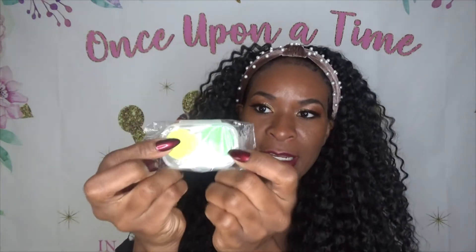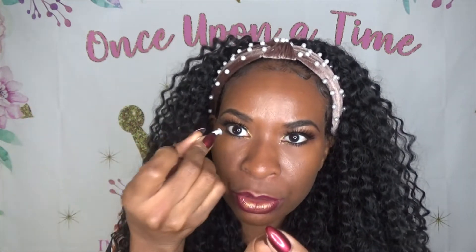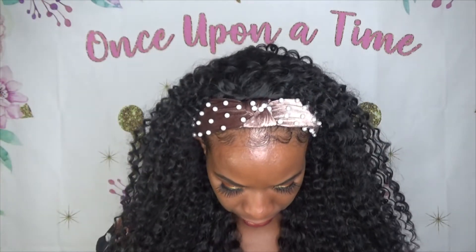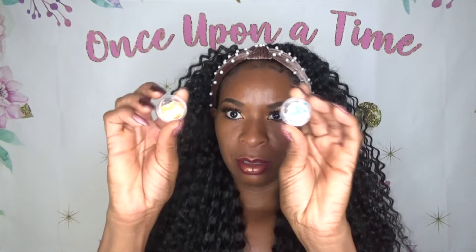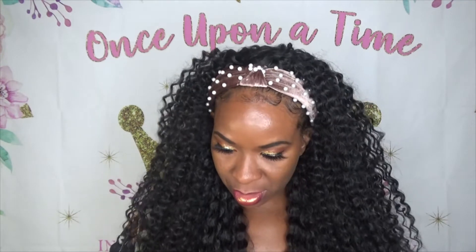It comes with the contact lens case, and it also has a little tweezers and this little applicator thing — I guess you could put your contact in with it, but I don't use these, I just do it the regular way. They also gave this glitter stuff and some stickers and little tattoo things that you could put on.